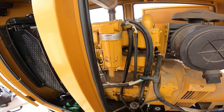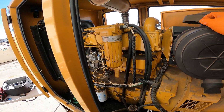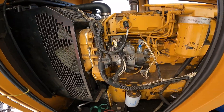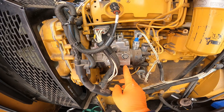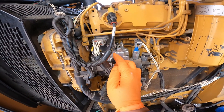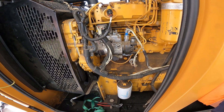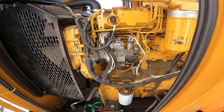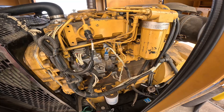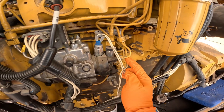Welcome back guys. Today I've got a CAT 3054, also known as a Perkins. I'm going to be removing and replacing this fuel pump governor. First thing I'm going to do is remove all these fuel lines.